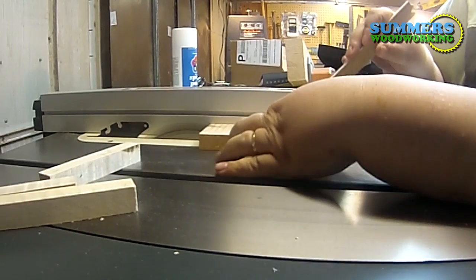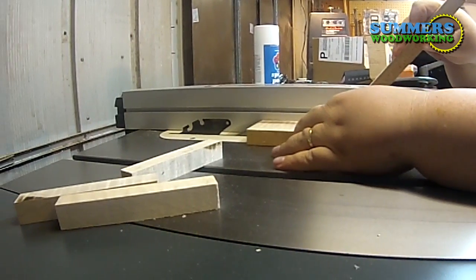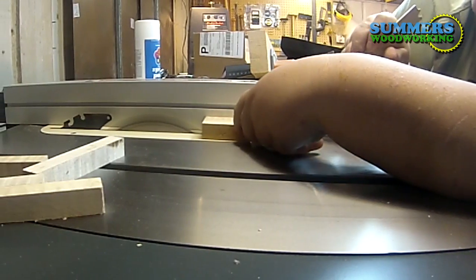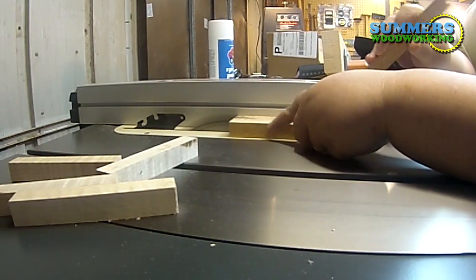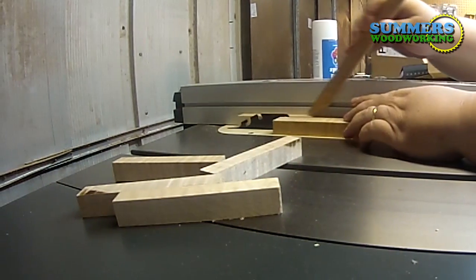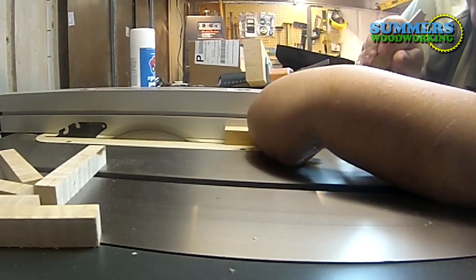Okay, halfway done. Did I tell you that I like this wood? I love it.